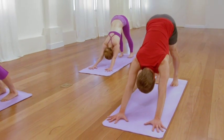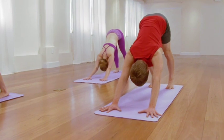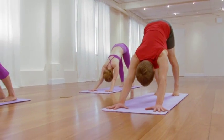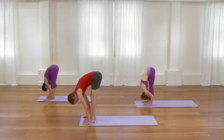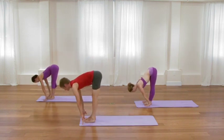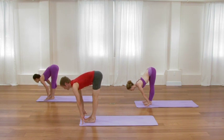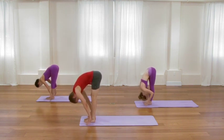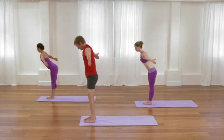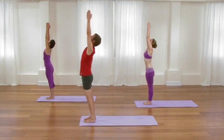One more in-breath, reaching through your arms and legs. Exhale, step or hop forward. Inhale, lengthen through the waist, draw it forward. Exhale, forward bend. Inhale, sweep all the way up. Reach through the elbows. Exhale, release the arms.